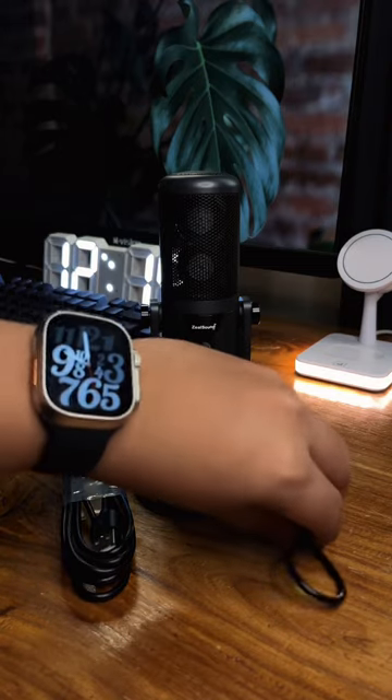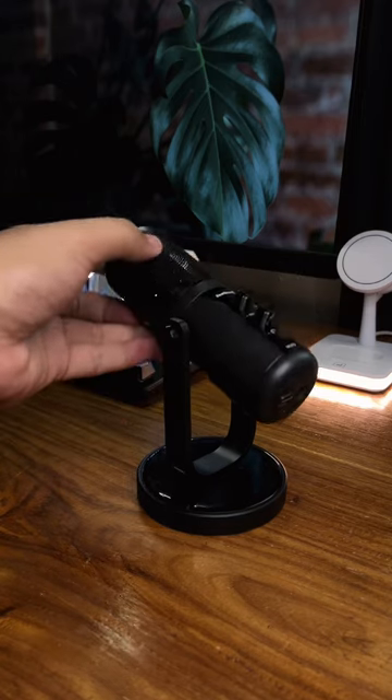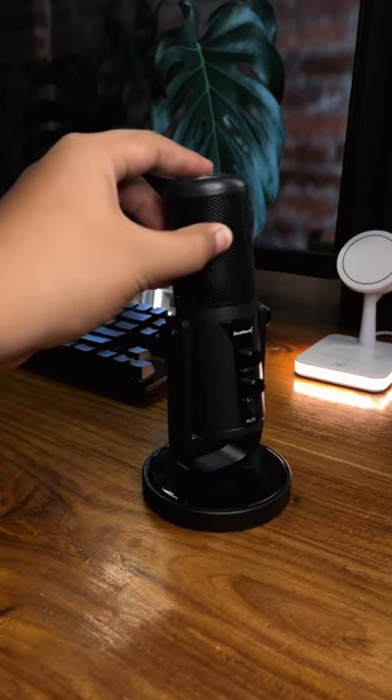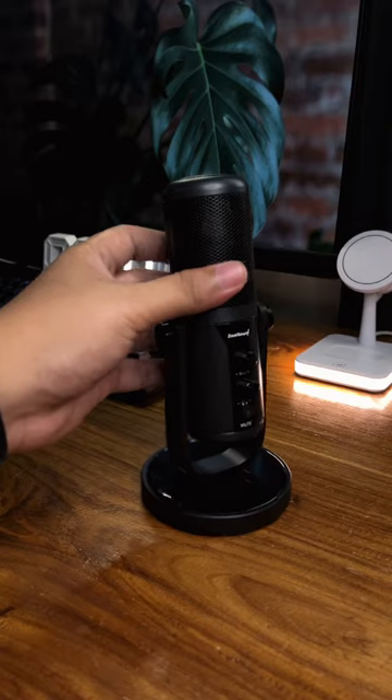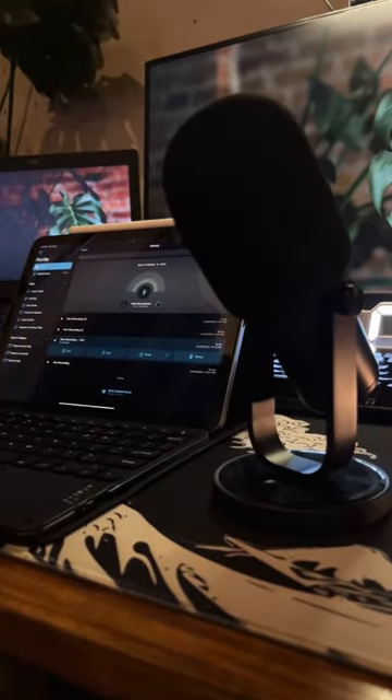If you're looking for a professional mic that will take your content to the next level, this is definitely worth checking out. You can order yours on my TikTok shop or by clicking the yellow basket below. Don't forget to follow me for more unboxing videos like this. And if you're wondering — yes, this is what I'm using right now.